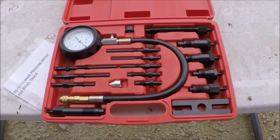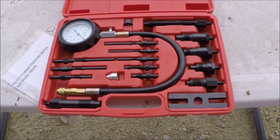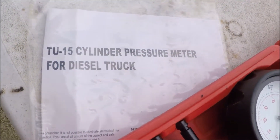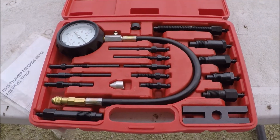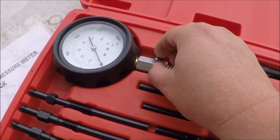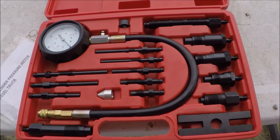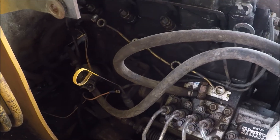Hello everyone. Today I'm going to be doing a compression test on my JCB208S to make sure this diesel engine doesn't have any compression problems. I'm going to use this test kit here — I got this off Amazon, it's a TU15. I'll put a link to this set in the description. It's a pretty good set. One of the key things is you've got to make sure you get a set that can hold pressure and have a release valve on it like this one does. For a diesel, it really needs to go up to at least 1000 PSI so you can get a good accurate reading.